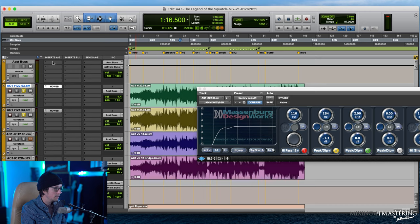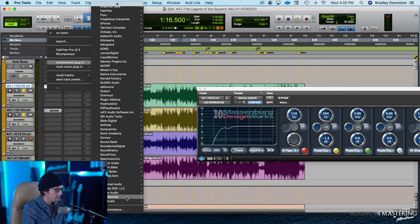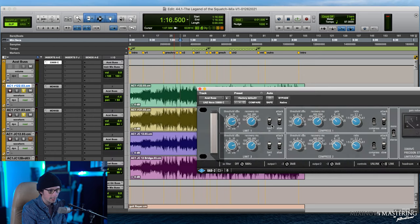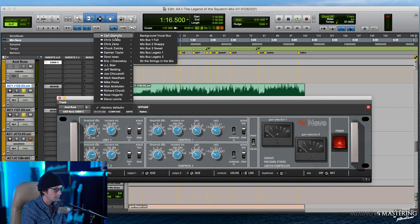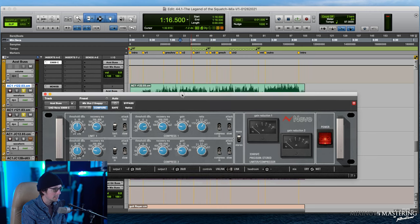Next I want to treat the acoustic bus with some compression, just something to tie them together. What I have in mind is the Neve 33609 — it's fast enough to keep the transients, and it's a really nice compressor for acoustic guitars and pianos. Sometimes I'll just use a mix bus preset — here we go, 'mix bus snappy' — and I'll make sure the attack is slow and we're just doing a little bit of compression to tie things together and glue it.